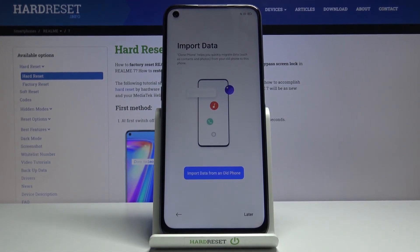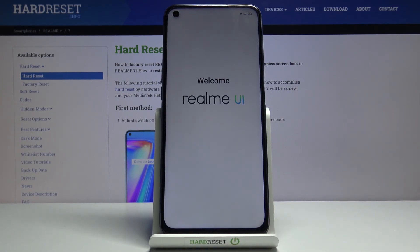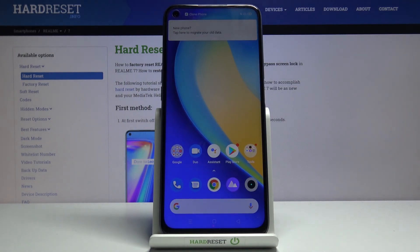Next is import data, where you can transfer data from your old device. This is done through an application — it will guide you to download the app on your old device and give you a step-by-step guide to connect and choose what to transfer. Because I'm setting it up as new, I'll do that later. Tap Get Started and we're on the home screen. If you found this video helpful, don't forget to like, subscribe, and thanks for watching.